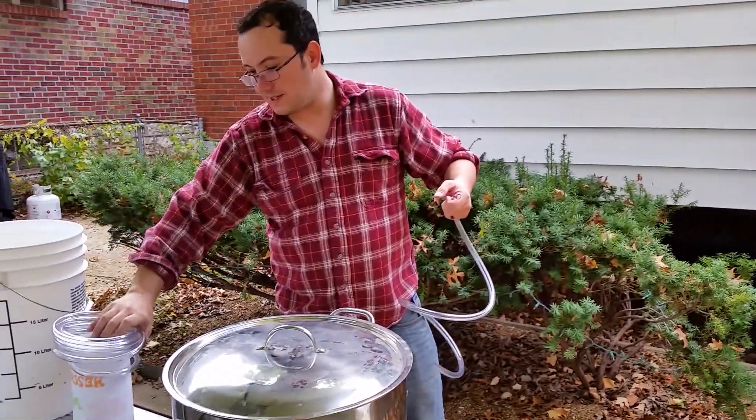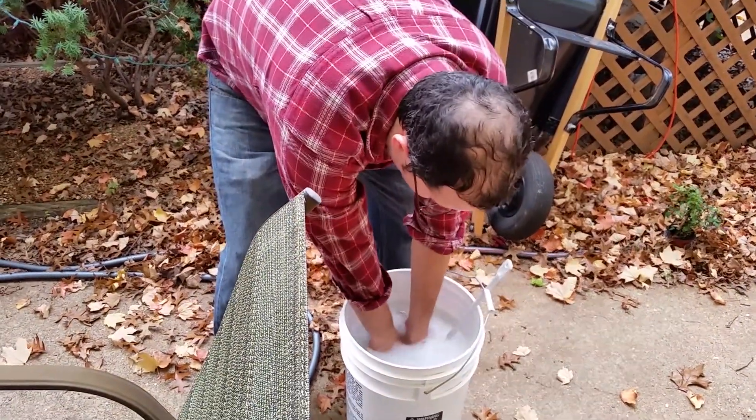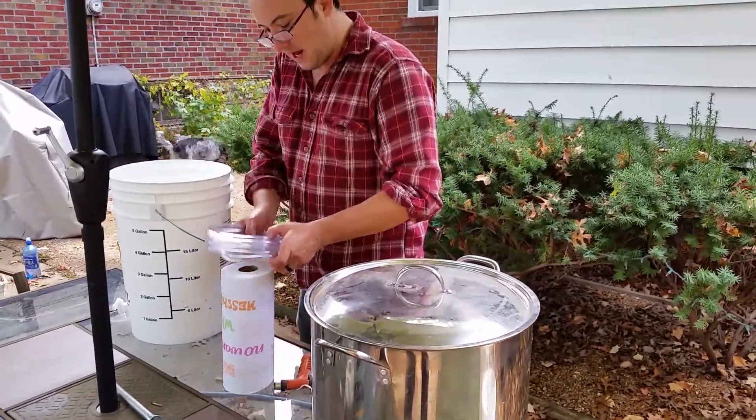That way I know it gets submerged. Use that to transfer water from here into the hot liquor tun and then the mash tun.